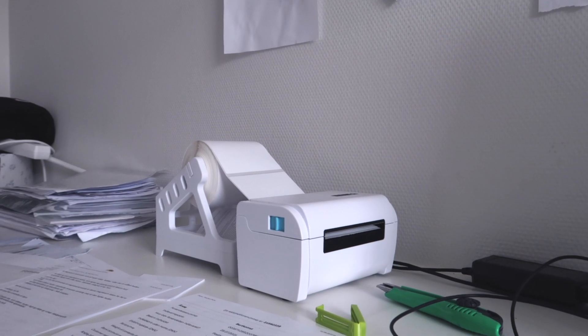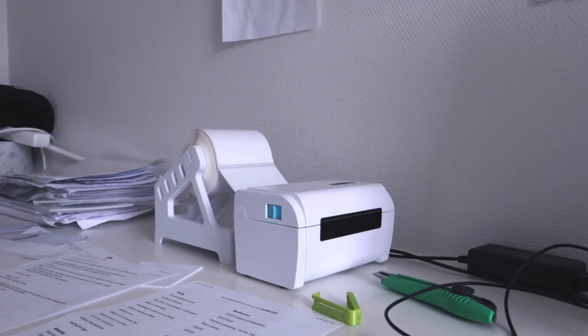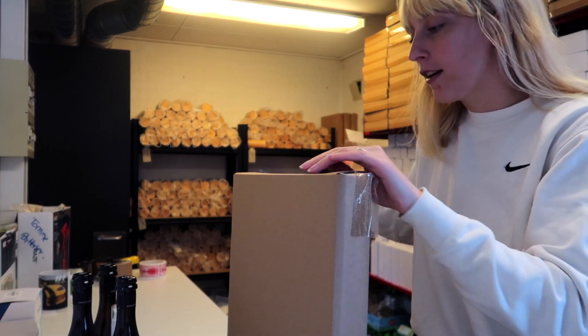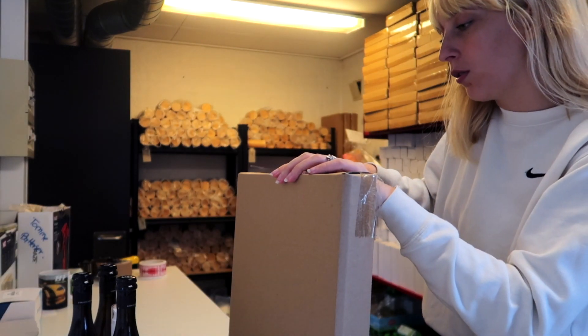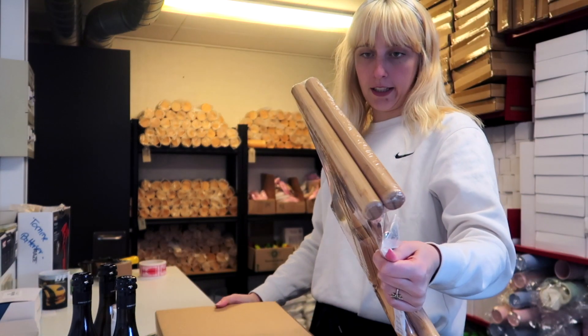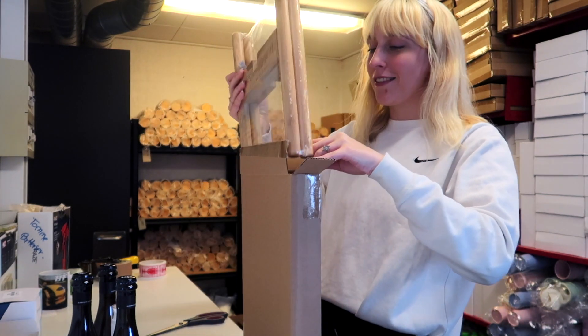This is what it looks like when we are printing orders - it's a very annoying sound. The lighting is terrible out here but we will try and make it work. I'm going to pack an order now for a girl who ordered a plant stand. Every time we send these out I open it first to check that everything is okay - this one looks perfect.